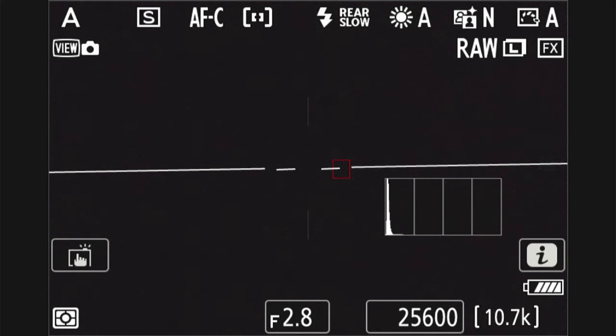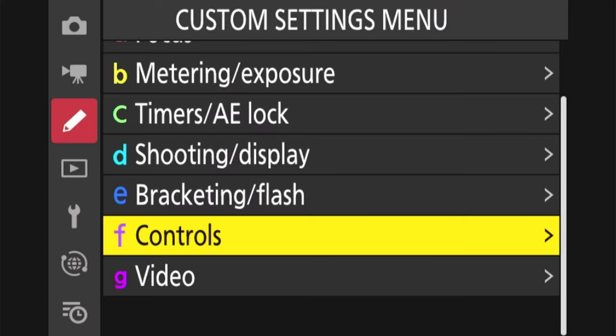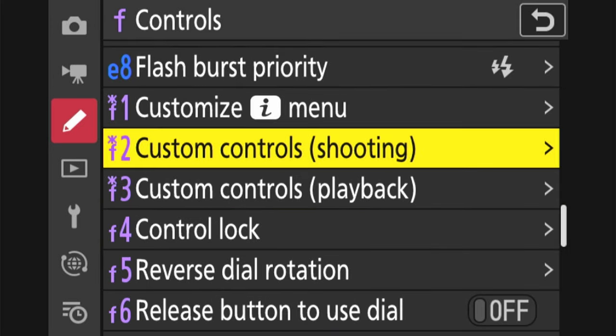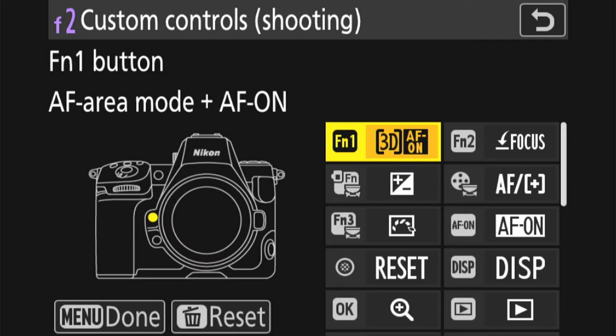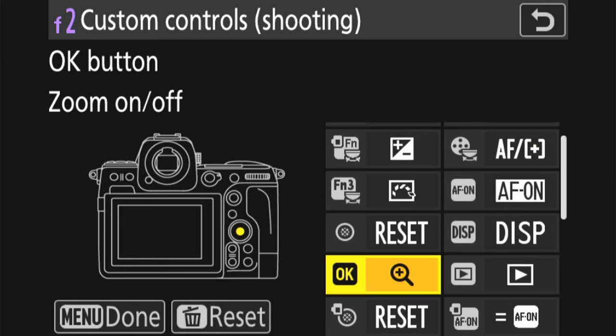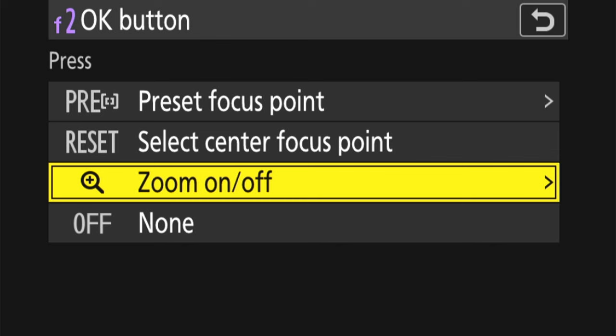So let's look at how we can change this in our Nikon menu system. We go into the menu, into the custom settings menu, then into the control section — section F — and scroll down to F2 and F3. This is where we have the option for custom controls shooting and playback. Going into custom controls shooting, we have our different sections to scroll through, and I want to go to the OK button. I press OK and now we have our options for this specific button.